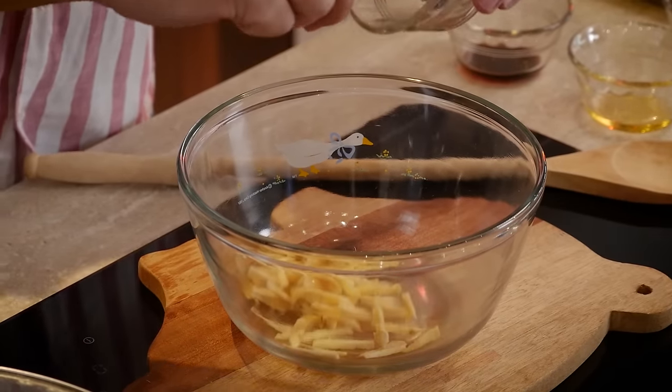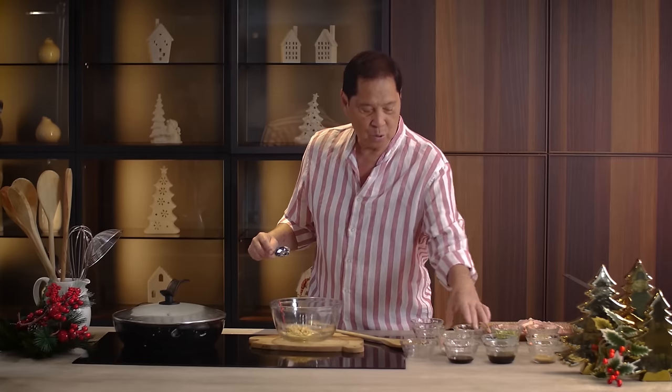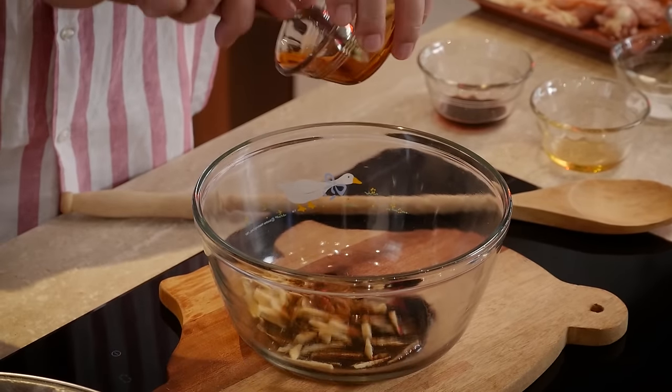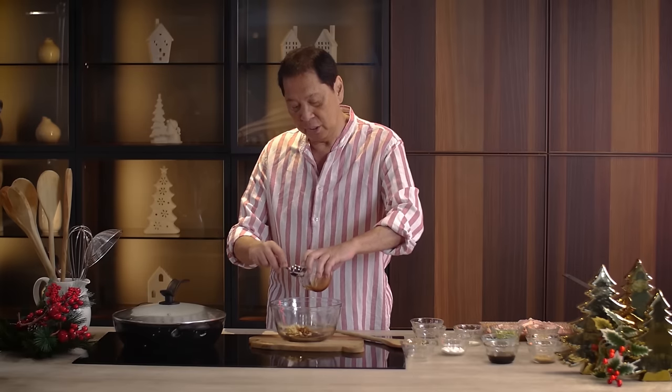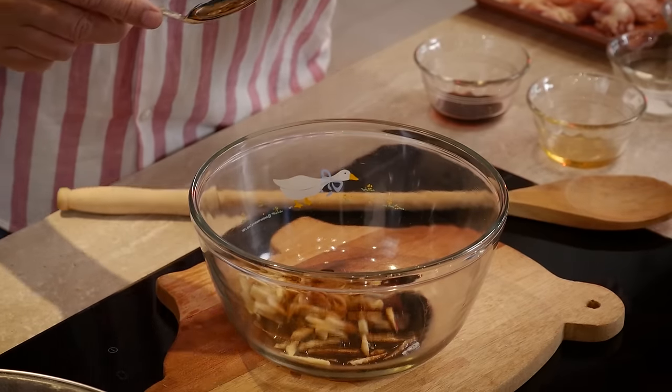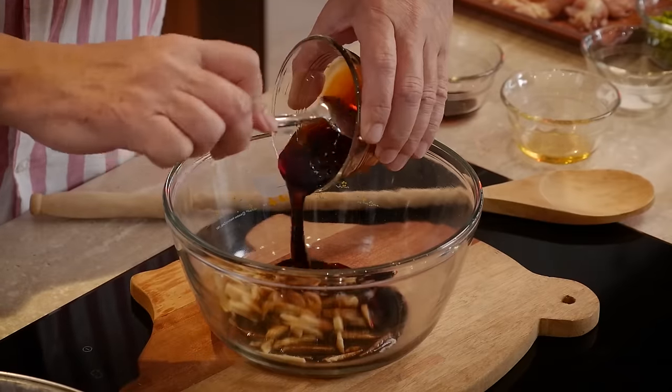We get strips of ginger and add soy sauce — look how simple this is. If you've never cooked in your life, this is what I call a confidence-building recipe. I'm putting in oyster sauce. I also have a steam going already.